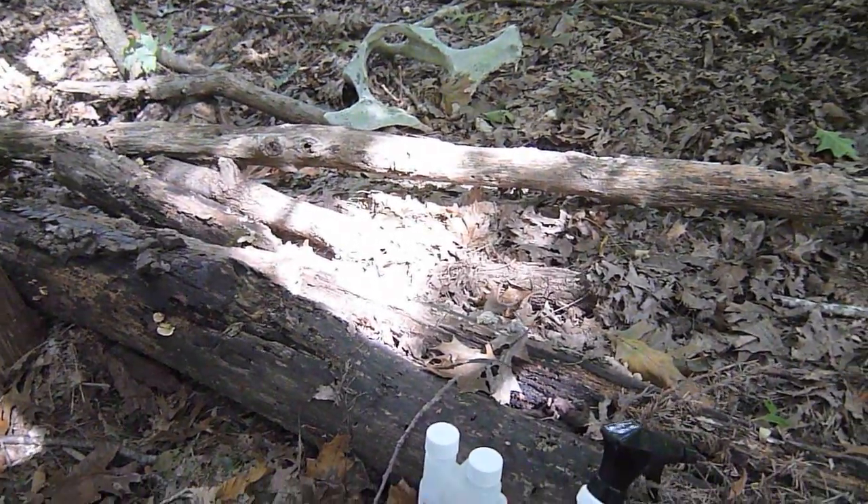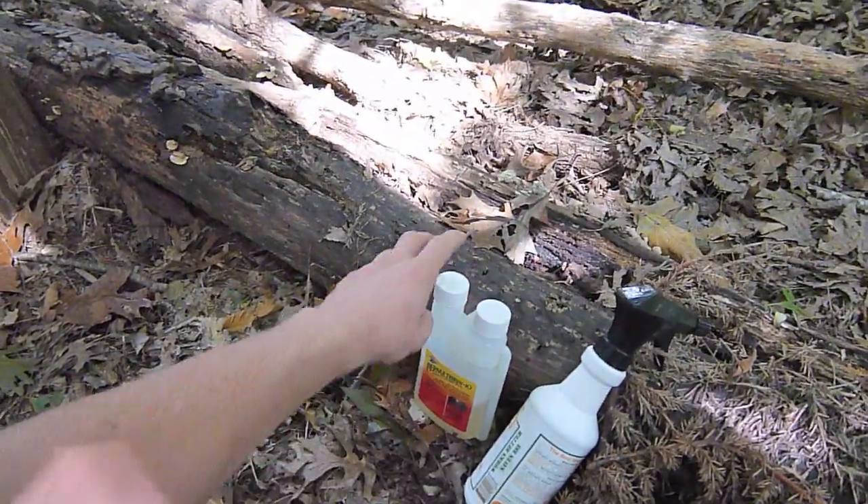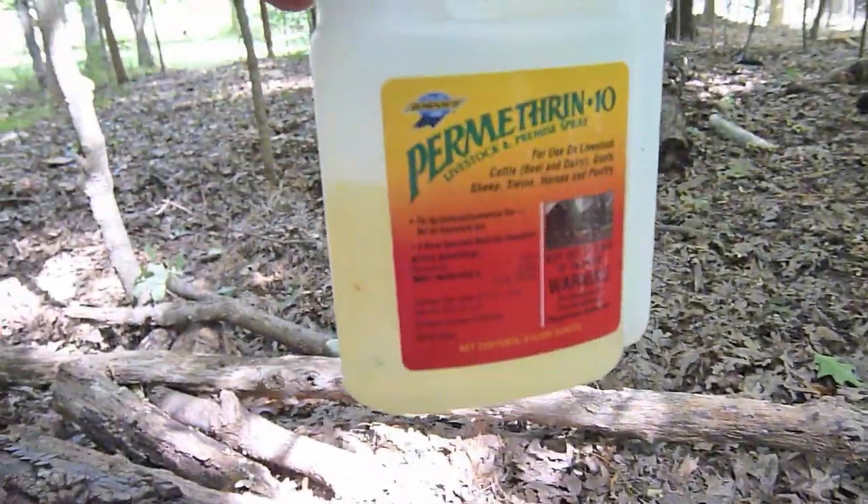You could buy a name brand like Sawyer's or Permenone, but you'll save a lot of money with this. This bottle is over a year old and it's only halfway down.